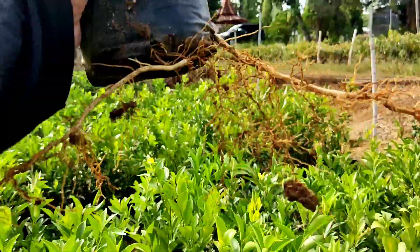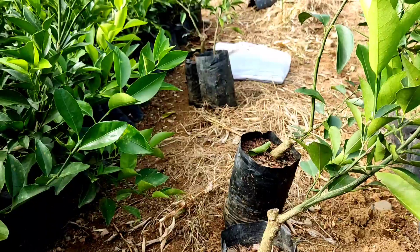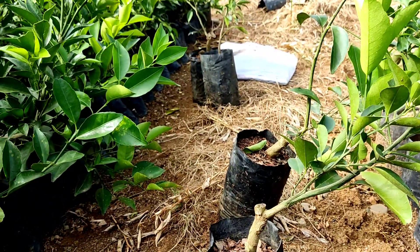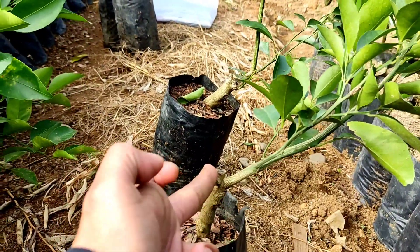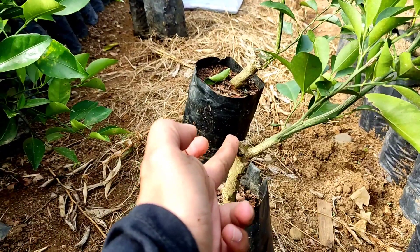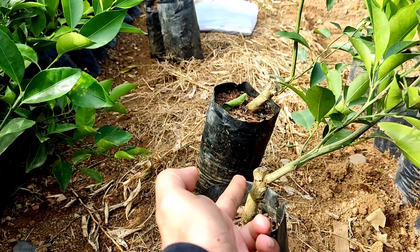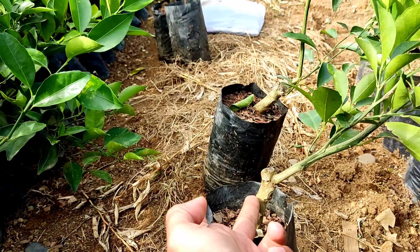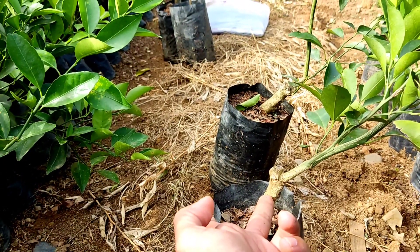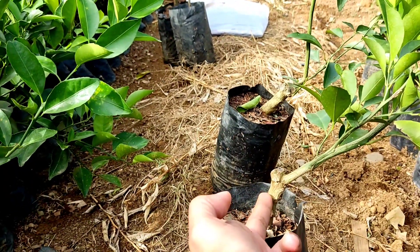Sekali lagi kata si mamang, kalau kita milih di antaranya bibit yang benar itu diusahakan. Kalau ini batangnya — ini bukan jeruk, namanya JC, JC bawah. Si JC bawah ini kalau ditanamnya jangan sampai ketimbun, harus ada segini saja tanahnya, sebab timbulnya bakteri itu dari JC ini.